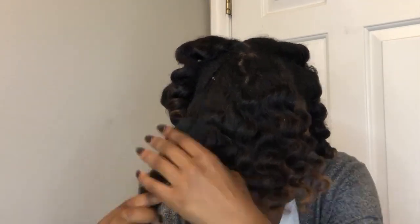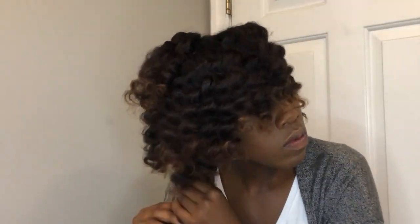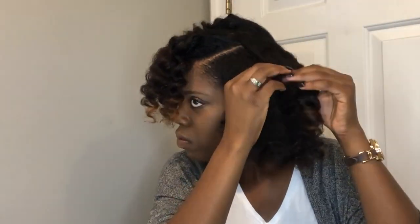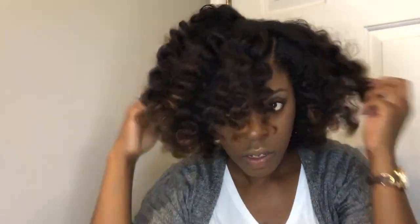Once all the knots are down and curls look right, add more oil and begin separating. Grab from the root and gently separate — we are not raking through this hair or putting fingers through the curl. Feel where the curl wants to separate and allow it to separate there, guiding it all the way down. If you don't do this carefully you'll end up with an afro that looks like you didn't do a bantu knot at all. The more you separate, the more volume you'll get. I'm using a pick comb to cover the parts and add a little more volume.